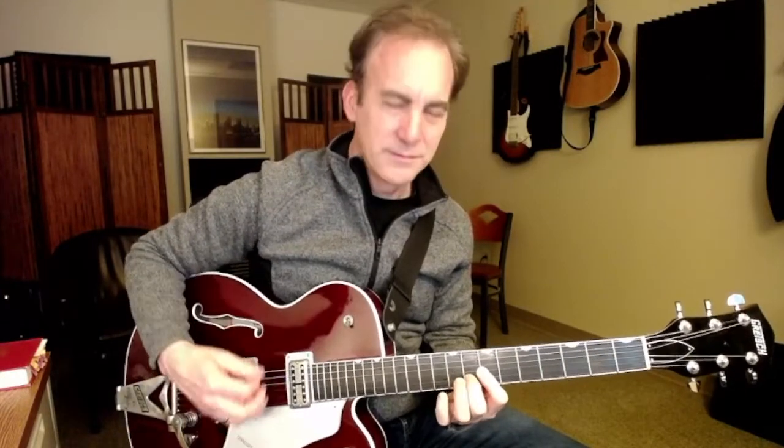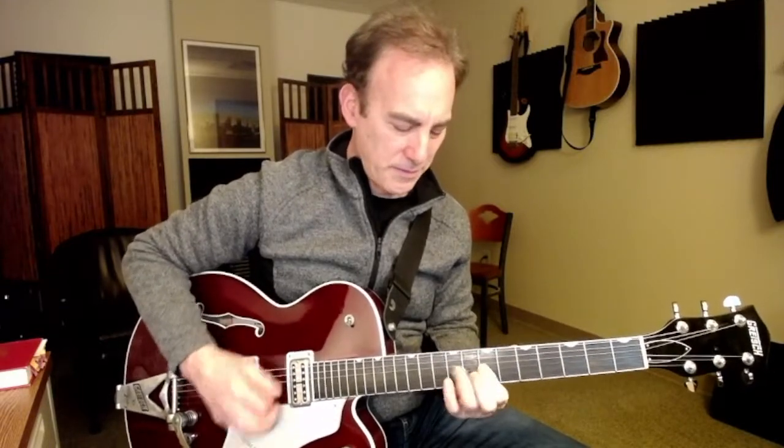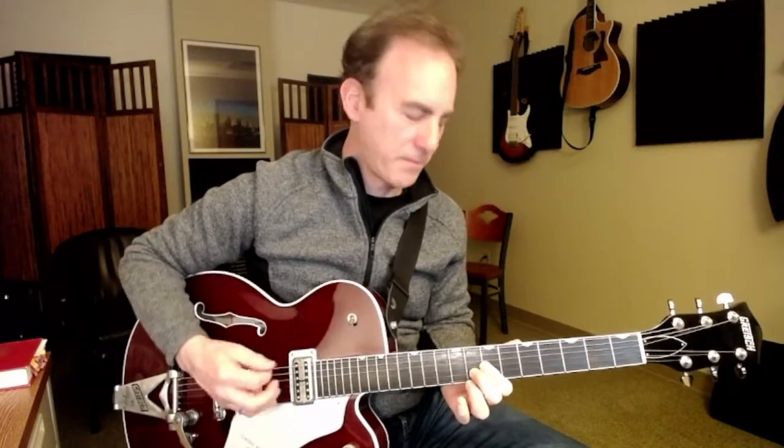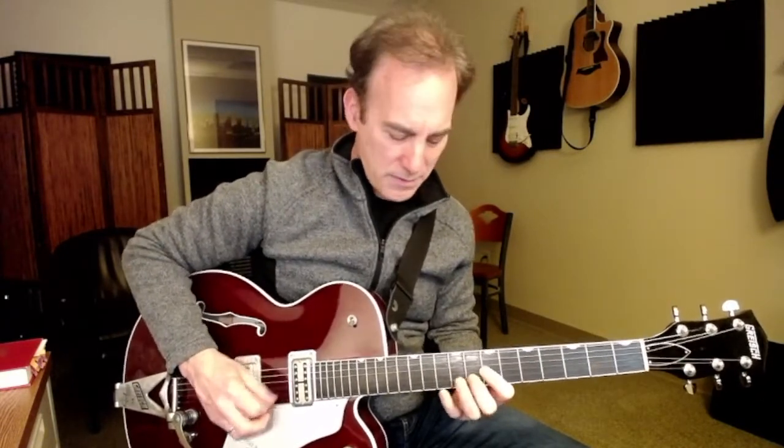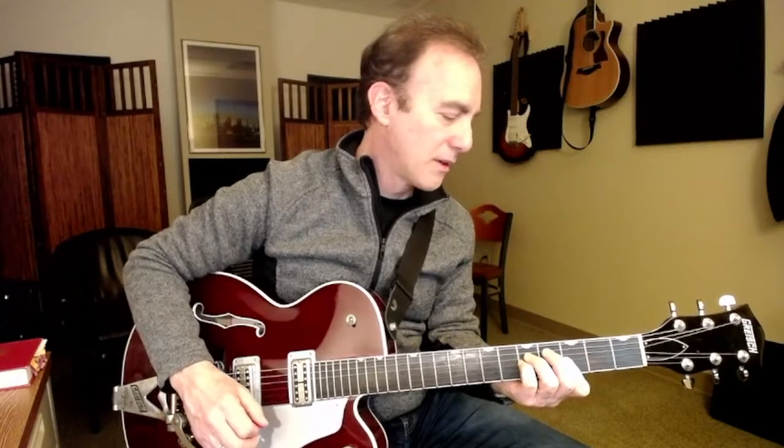And then we're back to the chorus again. He switches when he goes to that A minor sound. Same thing. And then C2 chord. So: G, C, D, G. And that's your basic parts for Endless Praise.